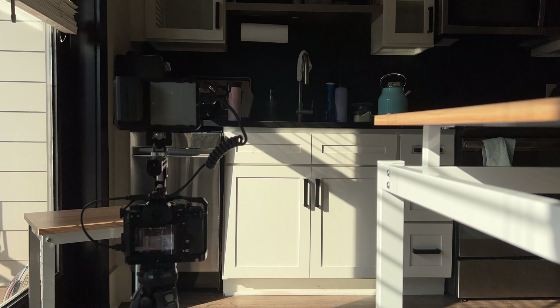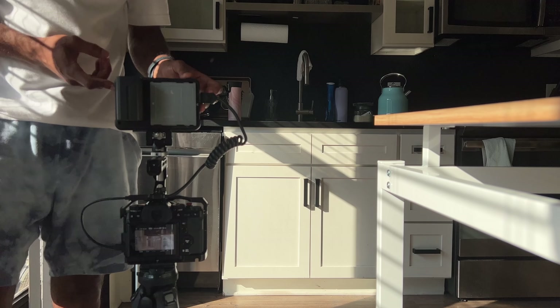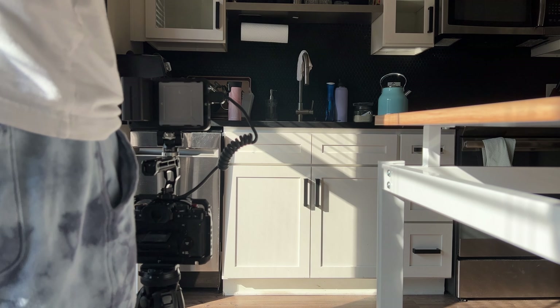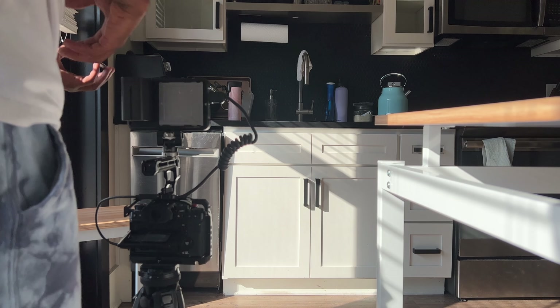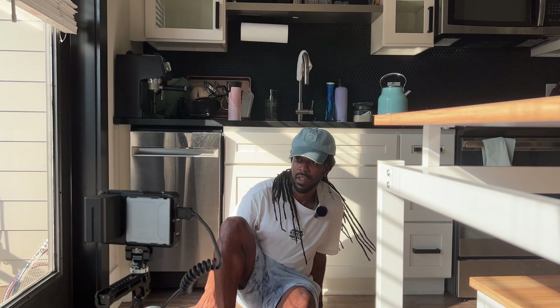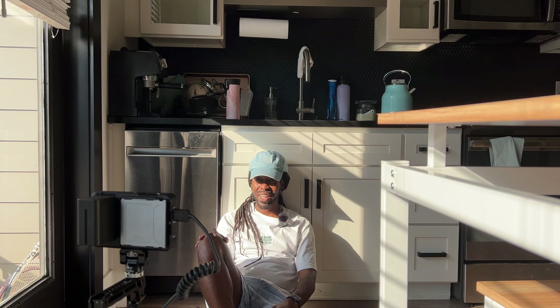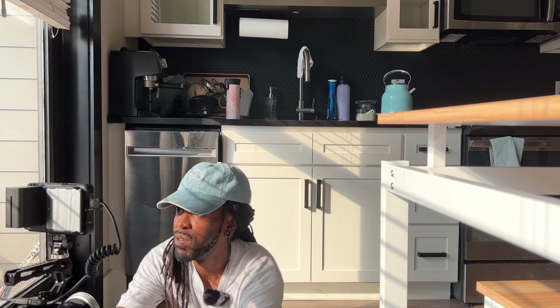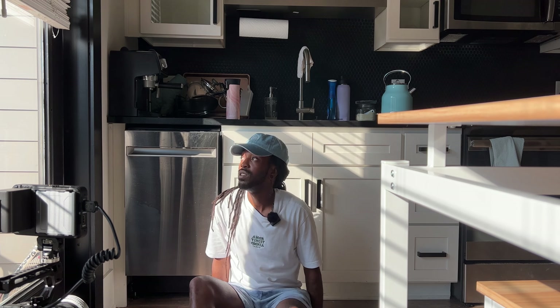We'll be shooting into here, using the door as framing and the sun as motivation. We'll indeed need the extra four stops - the zebras are going crazy. Pretty strong lighting, but when it's diffused with the clouds it looks really nice and soft. I think I'd probably want a little more motivation from this direction, but this is nice.